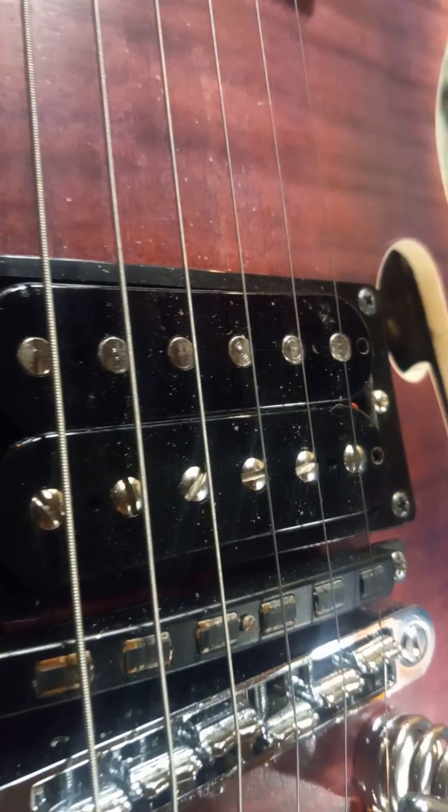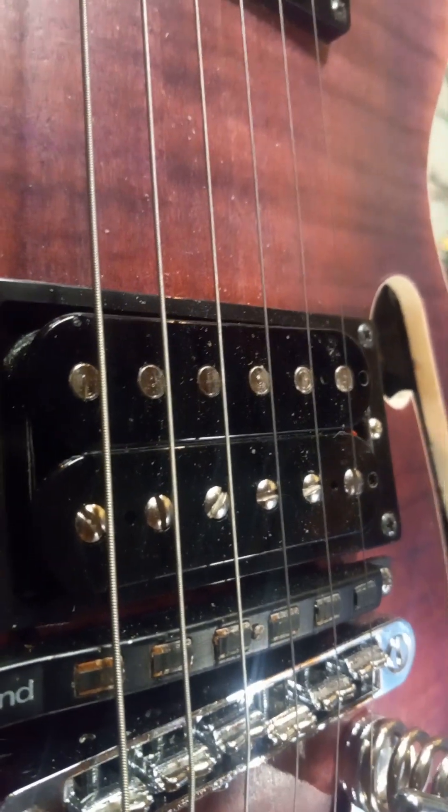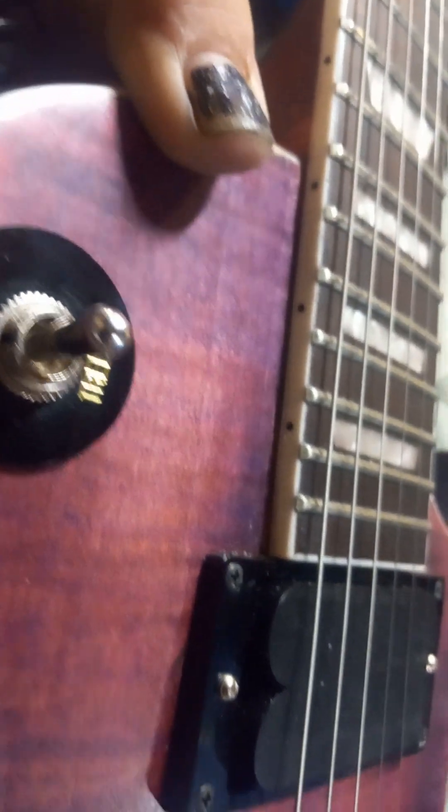There's a sustainer in here and a nice fat humbucker at the bridge with a three-way switch, so I got north coil, humbucker in the middle, or south coil at the bottom.